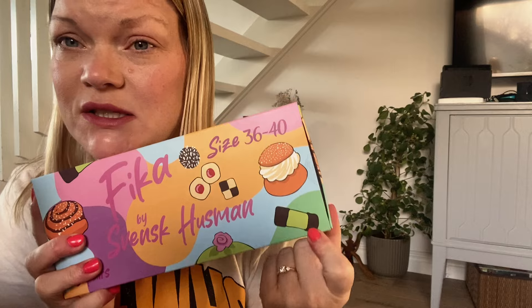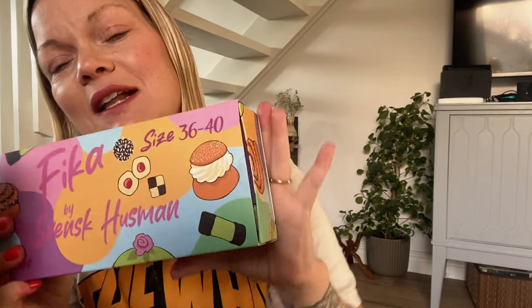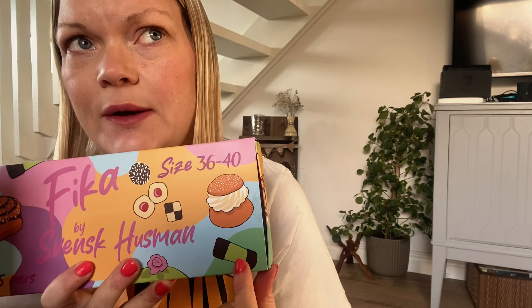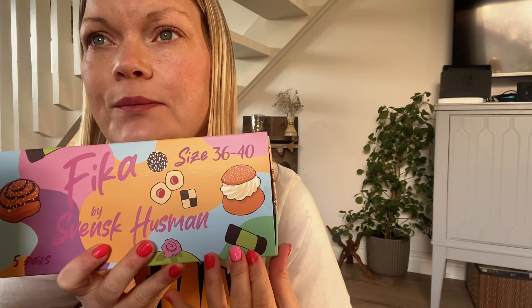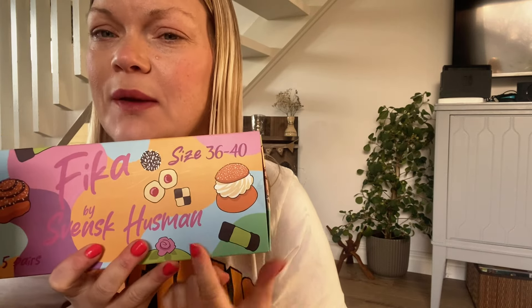And then we have something called dammsugare, which means vacuum cleaner. I think they are called that because it looks like a vacuum cleaner. It's almost like the chocolate ball but flavored with arrak — I don't know the name in English. And then you coat it with marzipan and dip it in chocolate. These are really good too.